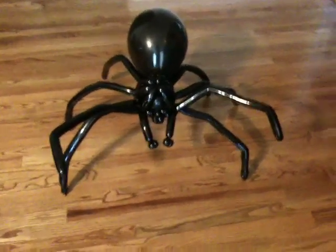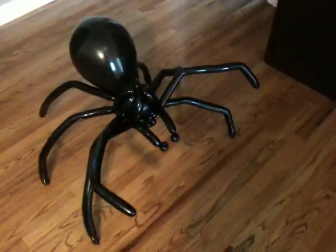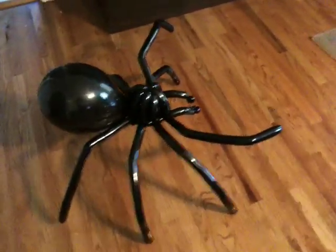This is my spider balloon. I took some still shots of it, but they didn't really capture the balloon very well, so I wanted to shoot a short little video showing it from several different sides.